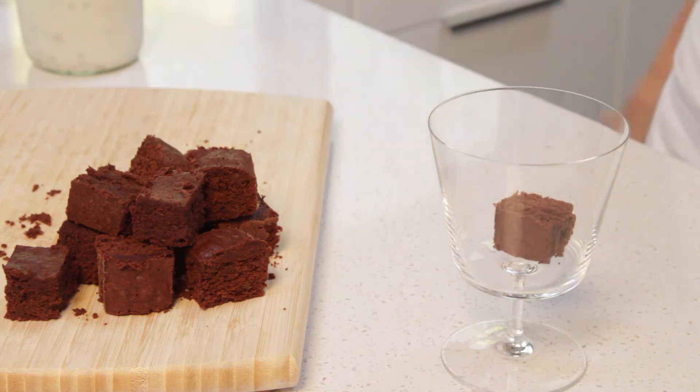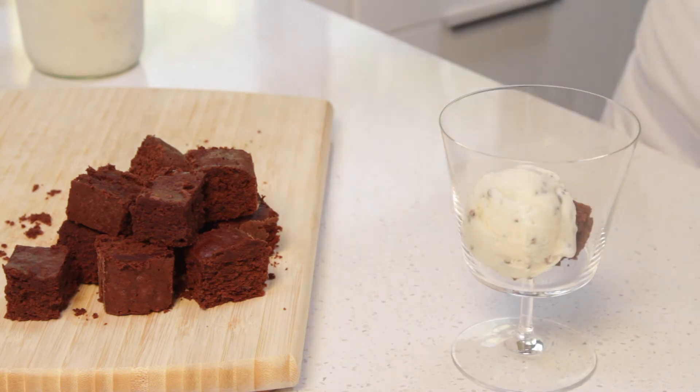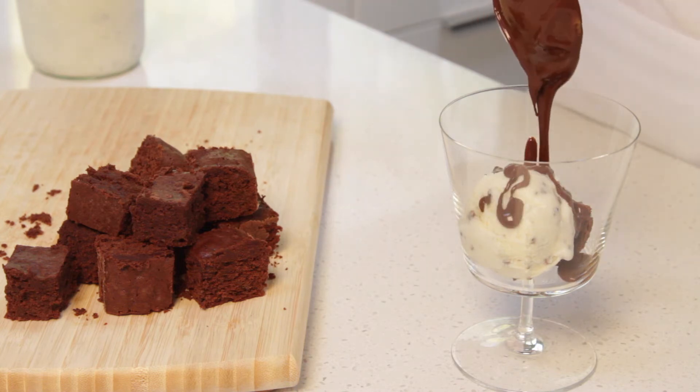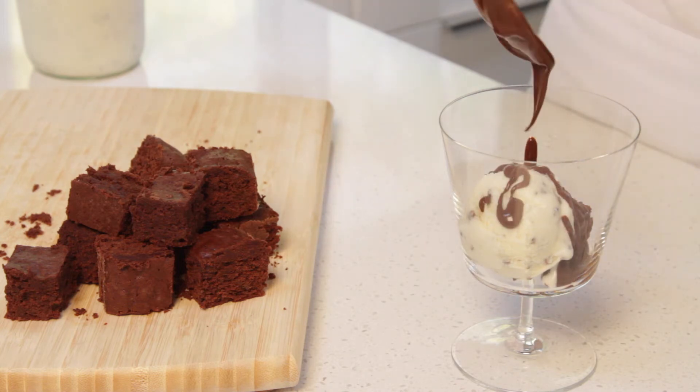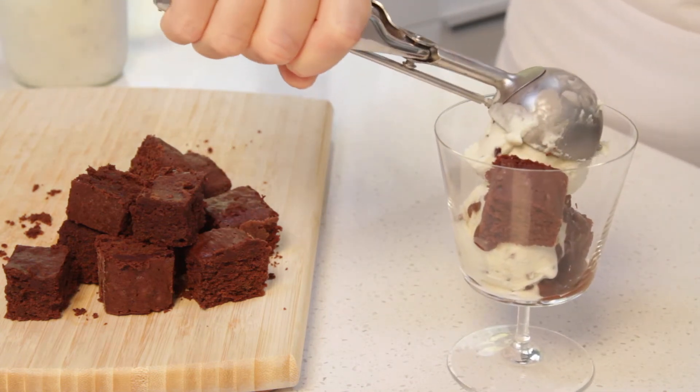So start with a piece of brownie, add a scoop of gelato, drizzle with a little bit of the chocolate sauce, and then you repeat until you've filled your dessert bowl or dessert glass.